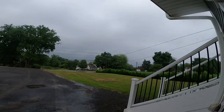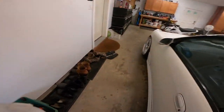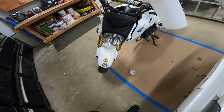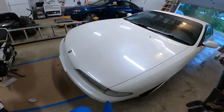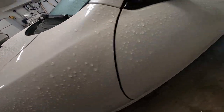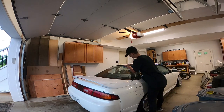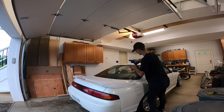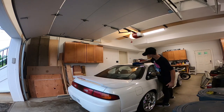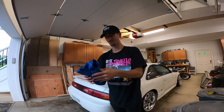I washed my car and then it started to rain, so it's all wet now. Gotta wipe it down - I know you can't really see it but she's wet. Chamois are dope.